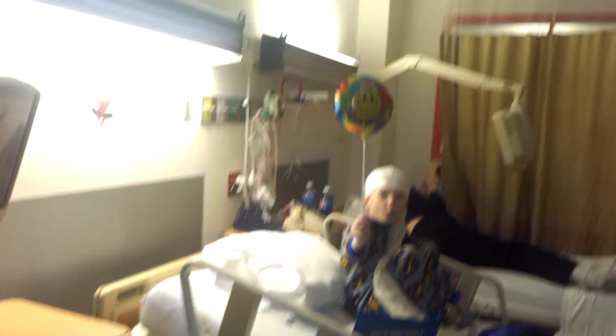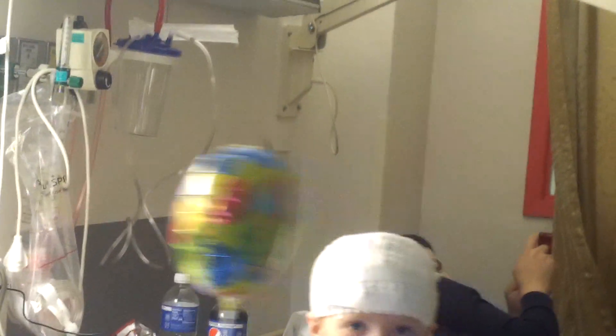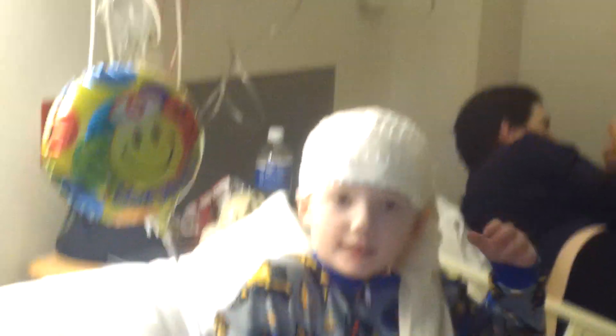Everybody, everybody, look at my balloon. That's a cool balloon. Everybody, look at me. They see you.